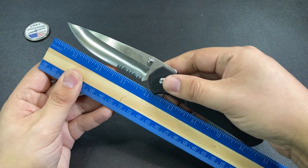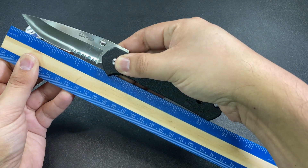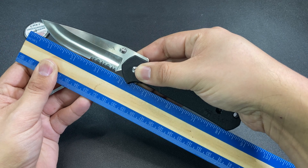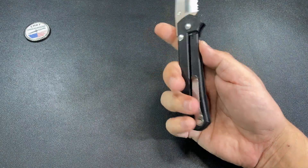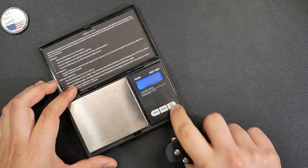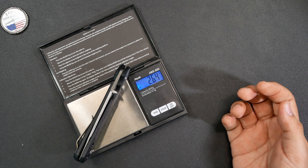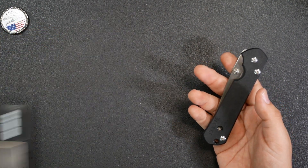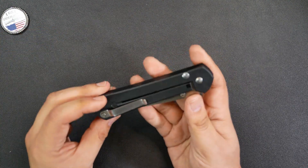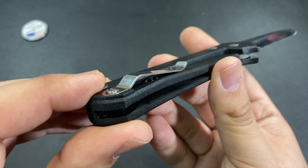Size-wise, it's pretty similar to your standard Sebenza. We have about a three and a half inch blade and an overall length of about eight and a half inches. One of the upsides of having a plastic frame is that it's going to be a pretty lightweight knife. The CRKT Sebenza comes in right at 2.6 ounces — actually pretty nice for a knife that is essentially full-sized. We get that three and a half inch blade, frame lock design, and the very Chris Reeve style pocket clip right here.